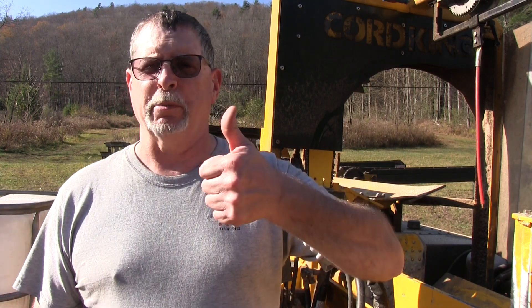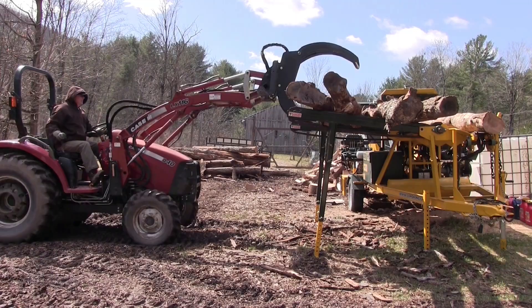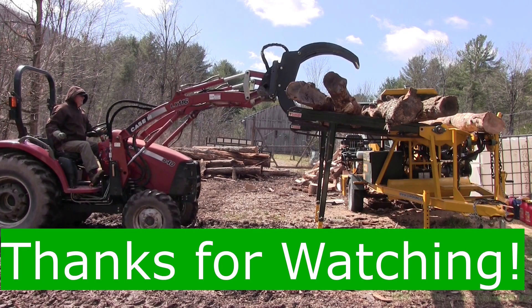If you enjoyed this or found it at all useful, give me a thumbs up. Thanks for watching, and we'll see you later.